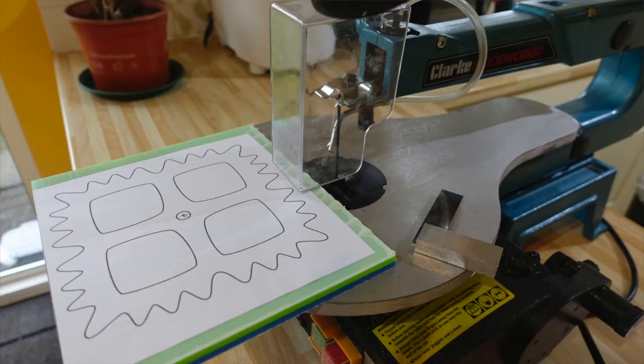I got quite excited about this when thinking about it and was trying to think of ways to demonstrate it. So I bought myself a little toy — a secondhand scroll saw. I couldn't wait for it to arrive. I thought, if I've got one of these, I can cut out some square shaped gears and see if we can get them to mesh. Let me show you the little project I made.